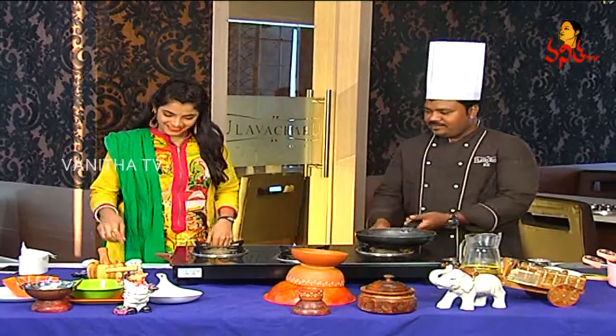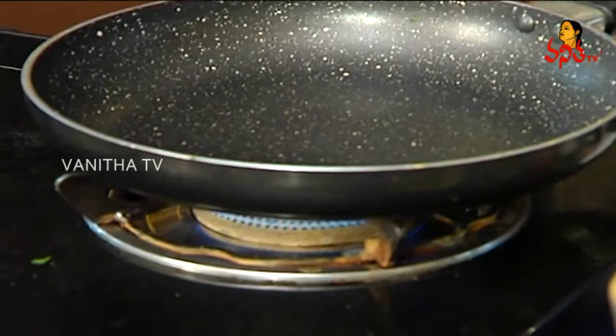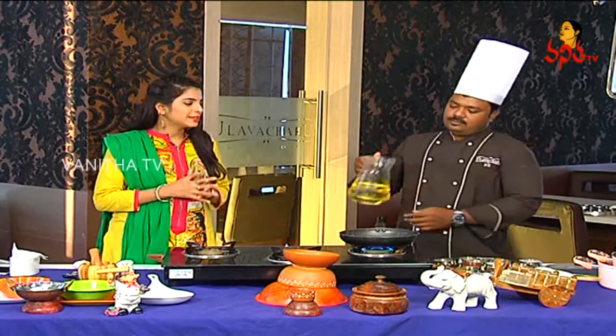Now we are going to prepare the ingredients. We will cut the ingredients, then add them to the pan and cook for about 1-2 minutes.